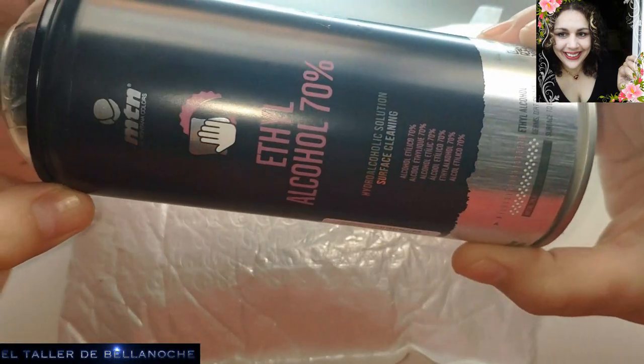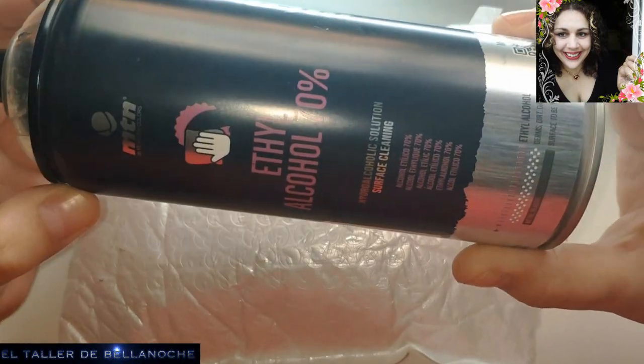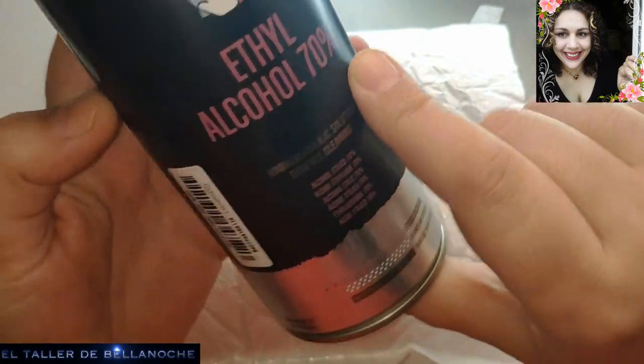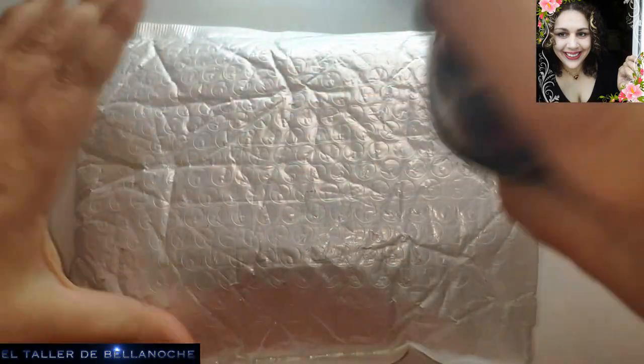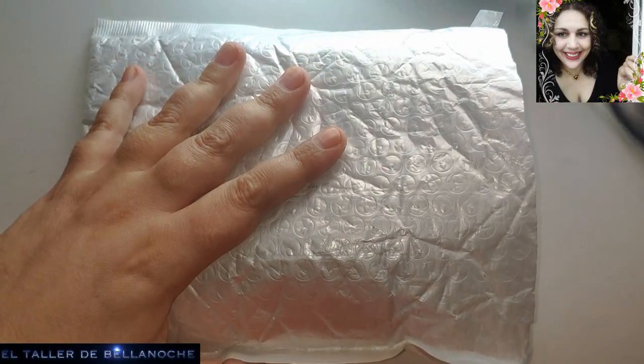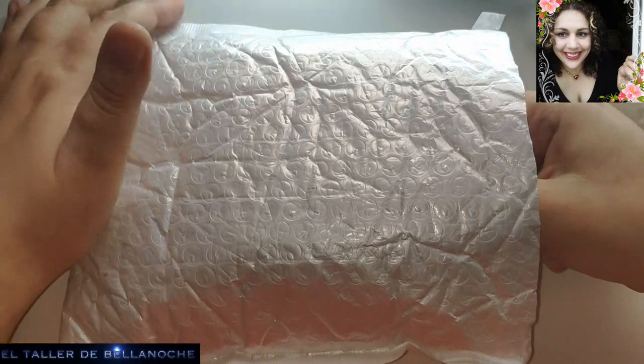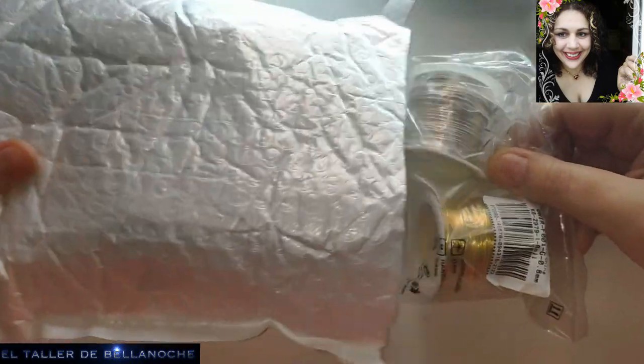Fijaos, este botecito es el que utilizamos aquí en casa cada vez que viene un paquete. Es alcohol etílico al 70%, es en spray. Lo echamos en el paquete y lo dejamos un par de minutos. Sabemos que lo de dentro viene bien, y ahora vamos a abrir.